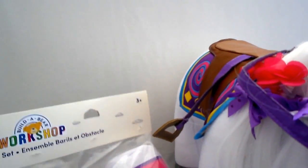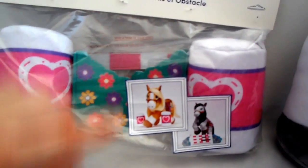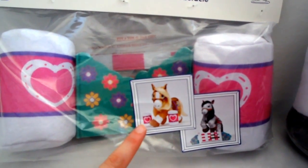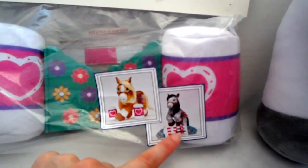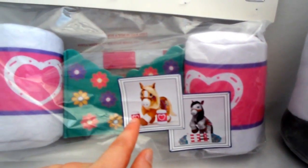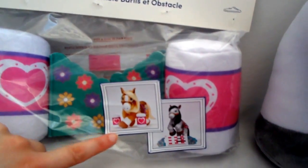I also got this — this is obviously another separate item called the Barrel and Jump Set. It comes with the American Quarter Horse, Palomino, and the Gray Appaloosa shown on the packaging. It includes barrel obstacles and a jump, so that is what you can set up.